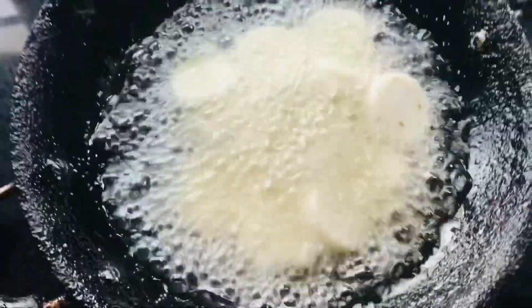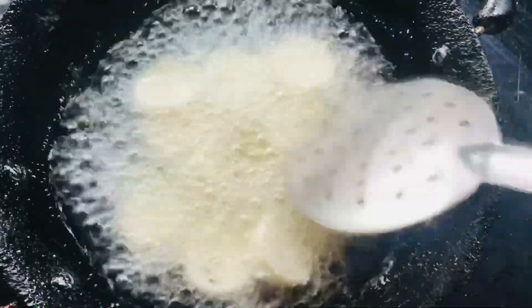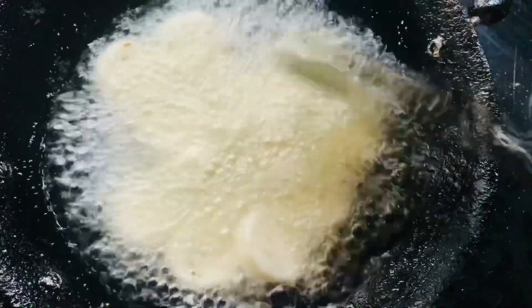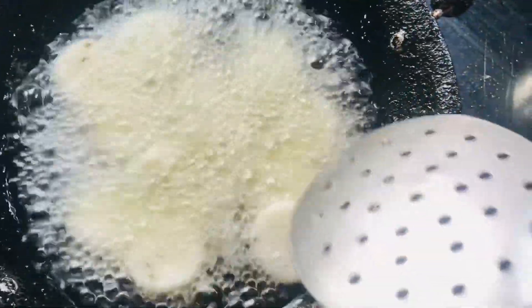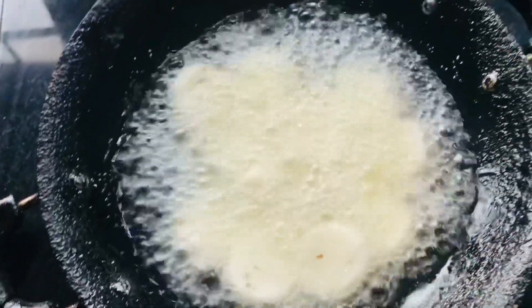The recipe is a chocolate recipe. This is also a recipe. We are going to fry it on the plate. When we fry it, we've got a combination of Afghan chicken.